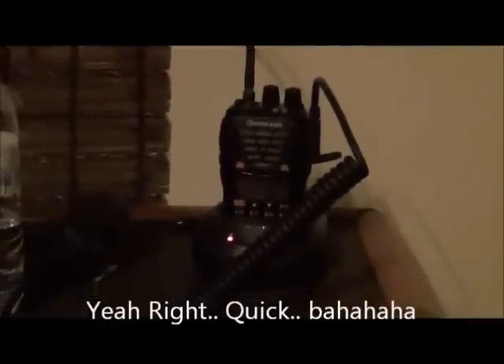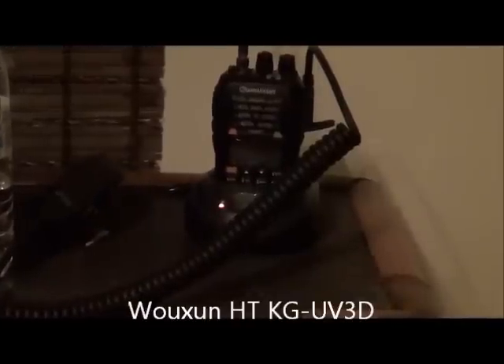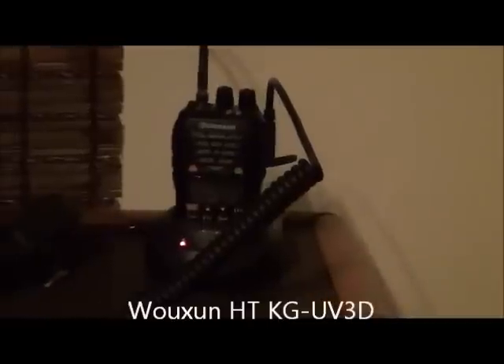Hey guys, Dr. Barber here. I want to do a quick review on the Woshan K6 UV3D dual band 2 meter 440 radio. I'm just going to do it from a complete amateur's perspective because I am — I'm an amateur amateur radio operator.